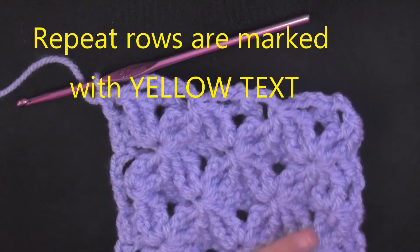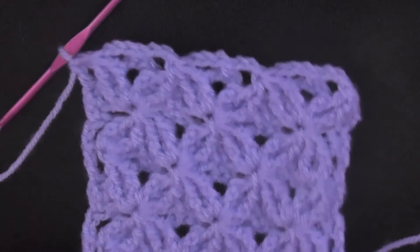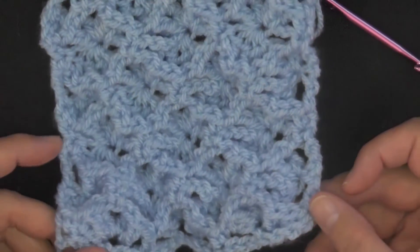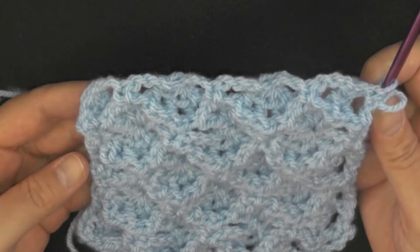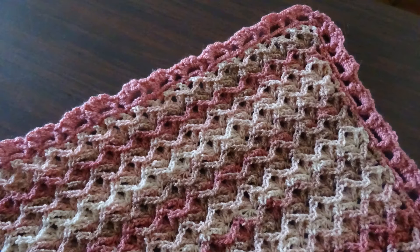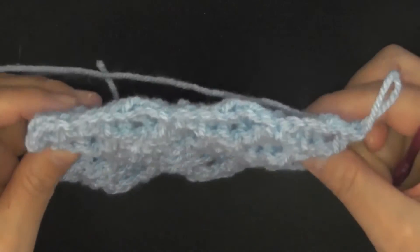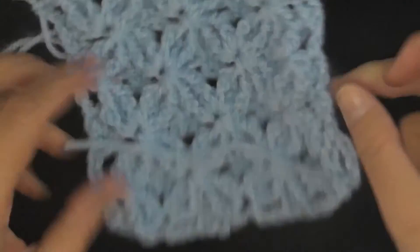On the back of the afghan you can see a clear star pattern, and on the front it leaves almost like a diamond shape. If you lift it up you can also see holes from the bottom, which gives it a third unique look — almost a third side to the blanket. It's a really nice stitch; I really like this one and I hope you do too.